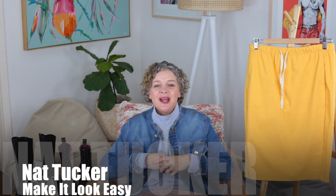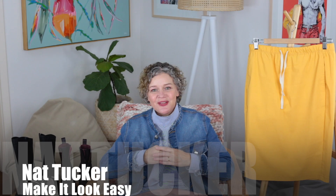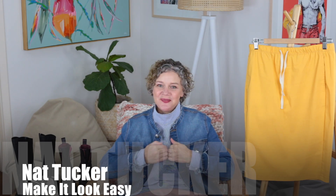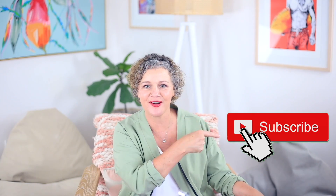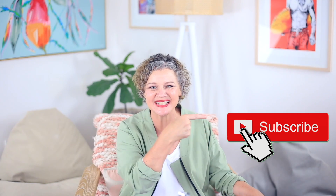I'm looking forward to hearing from you. Please like this video to let me know that you enjoy hearing from me. See you next time. If you are really enjoying these videos, make sure you subscribe to my YouTube channel so that you never miss a thing.